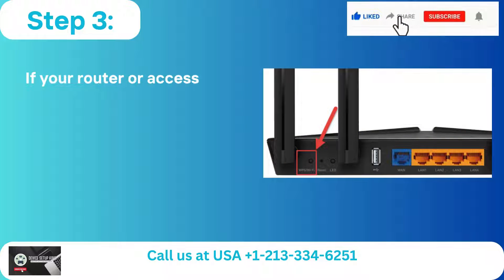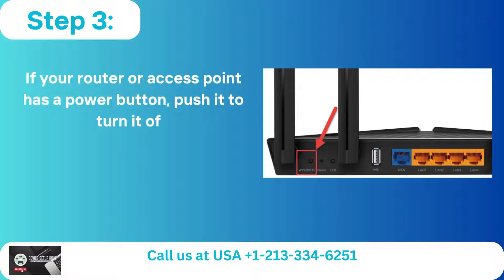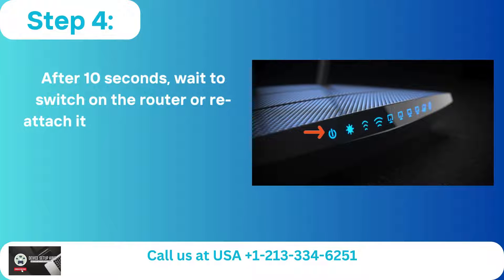Step 3: If your router or access point has a power button, push it to turn it off. Step 4: After 10 seconds, wait to switch on the router or reattach it to the power source.